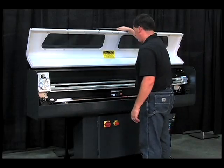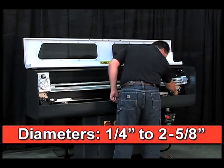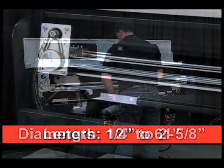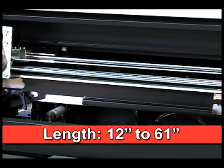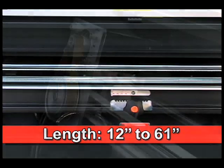The Alpha SL65S is a highly affordable short load bar feeder for bar diameters from 1/4 inch to 2 and 5/8 inches, and for bar lengths from 12 inches to 61 inches, not to exceed the overall spindle length.